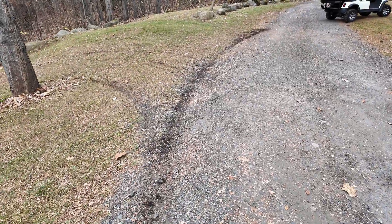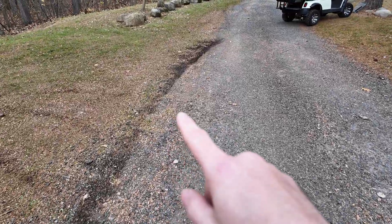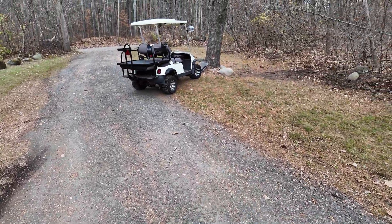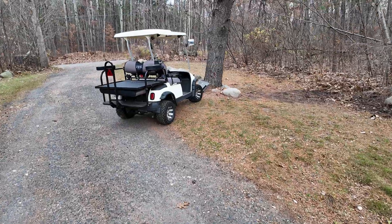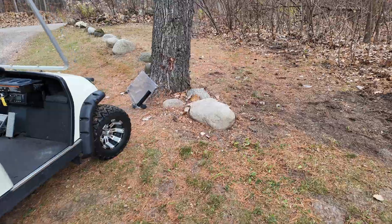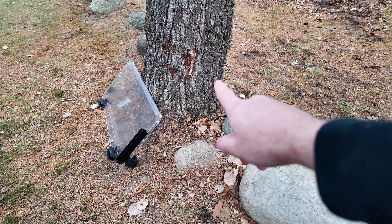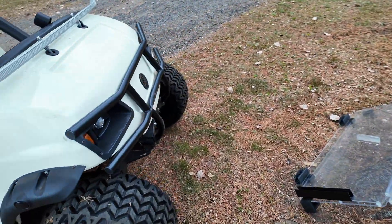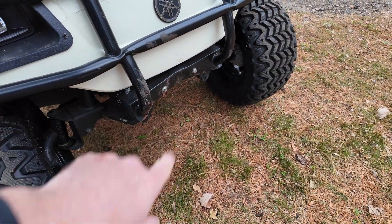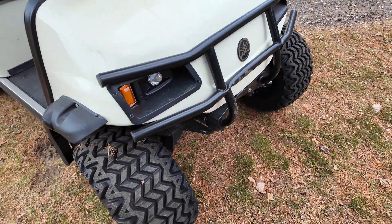I didn't catch it on camera, but I'll give you the play-by-play. So I was coming out of my driveway, I hit the gas real hard, and the golf cart turned pretty hard, and I crashed it. You can see the windshield popped out. You can see some marks on the tree right there from where the brush bar hit. And you can see my brush bar is all dented up and pushed up against the cowling. So that's going to come off.